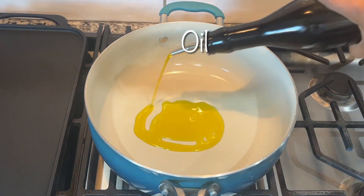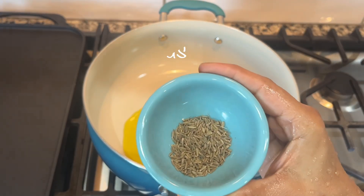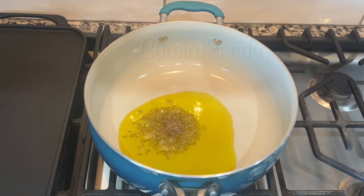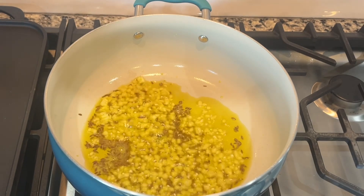Put on the stove and I'm adding oil — I'm using mustard oil, but you can use any oil. Here goes one teaspoon of cumin seeds. I'm adding one full tablespoon of chopped ginger.